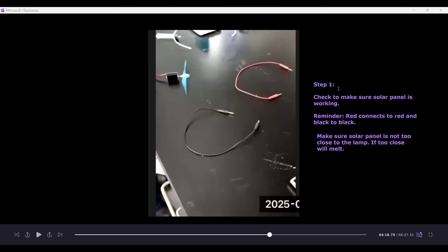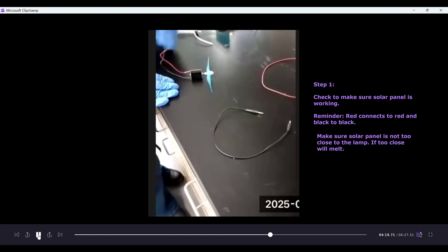Step one is to check that the solar panel is working by using the fan. A reminder: when connecting things, red connects to red and black connects to black. Also, make sure the solar panel doesn't get too close to the lamp or it will melt — so keep an appropriate distance. Let's watch how this should be done.